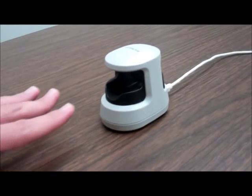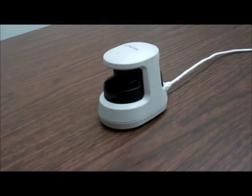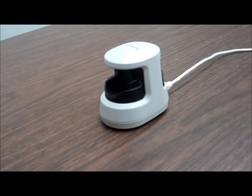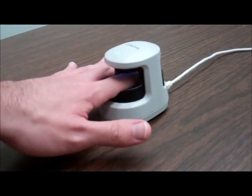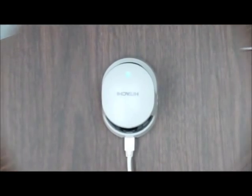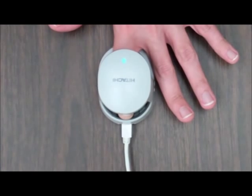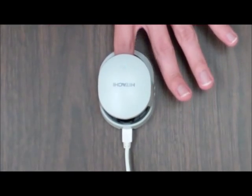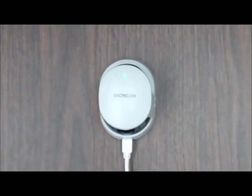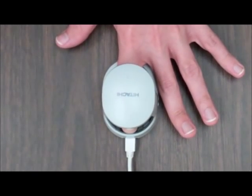Here is another angle that demonstrates proper hand and finger positioning when using the device to complete a successful scan. An aerial view provides another look at the proper positioning. Note that the finger is flat and inserted all the way through so that the fingertip rests on the guides built into the device to help ensure proper positioning.